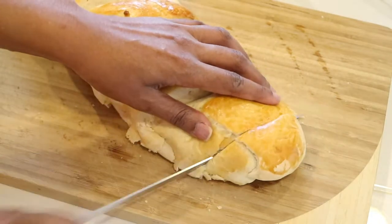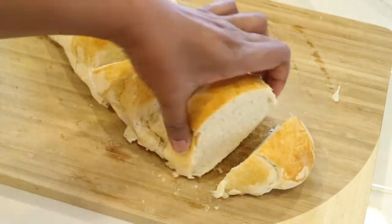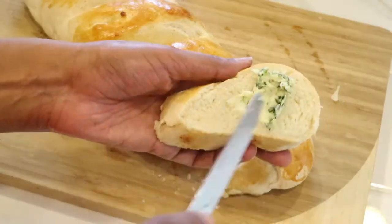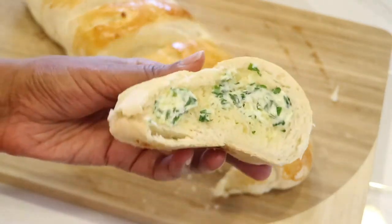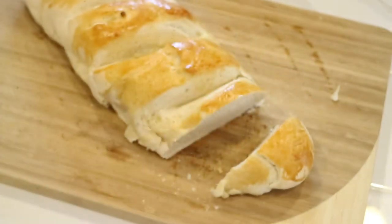This is going to be as good as any bread you find in the grocery store. You can make sandwiches out of it, garlic bread, whatever you want — it is amazing. If you enjoyed this video, please give me a big thumbs up, I really appreciate it. Sharing is caring — leave a comment in the comment section down below and let me know what you think.